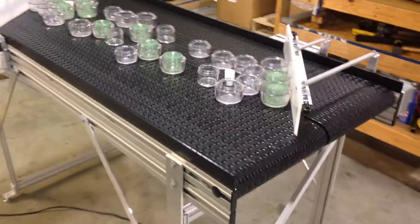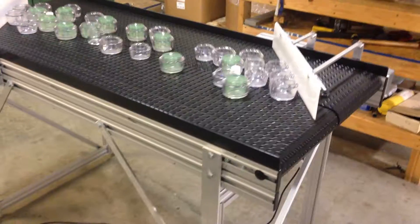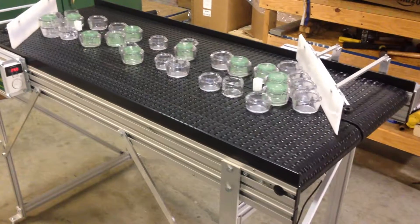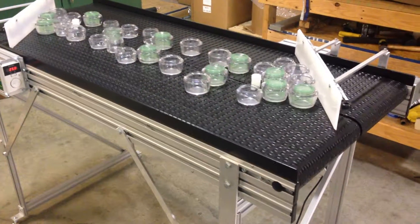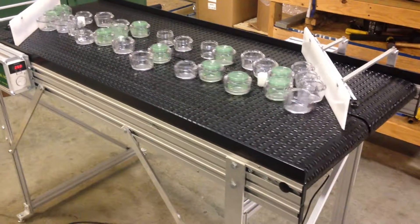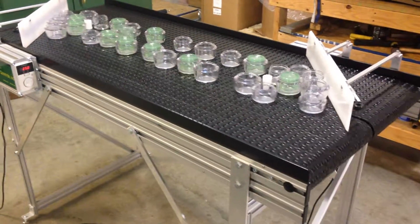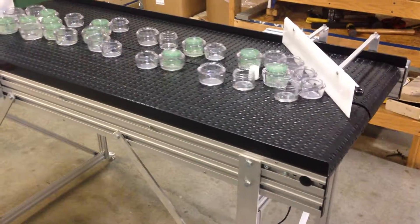This is a linear recirculator. Unlike a rotary table — which would be a round table that's turning to accumulate, used by companies to sort and pick the product — this is a linear version. We build these; this one happens to be 5 feet long, but we build these up to 40 feet long with a single drive on each side.